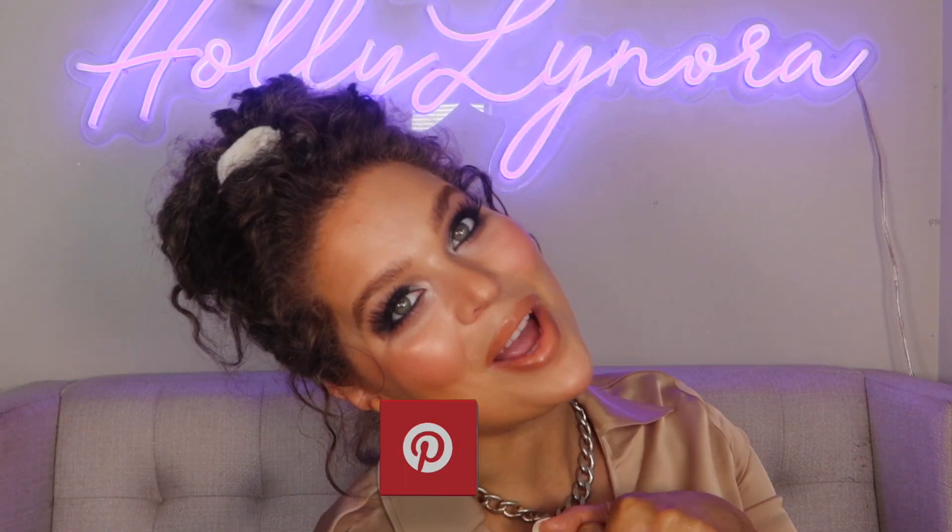So if you have not already, subscribe, join my beauty YouTube family, and let's get into this video.